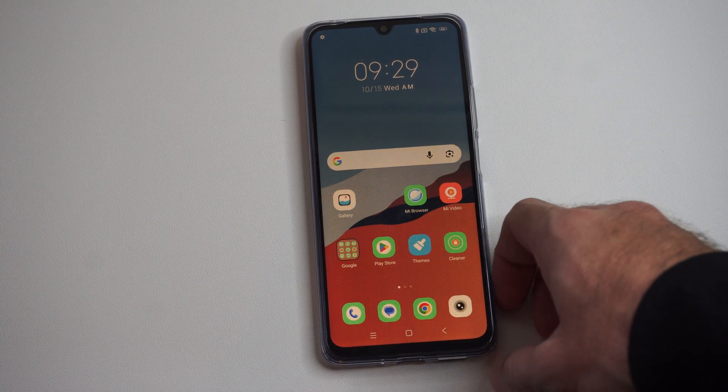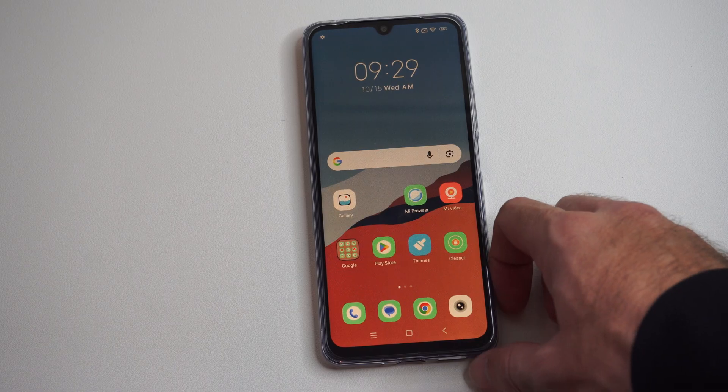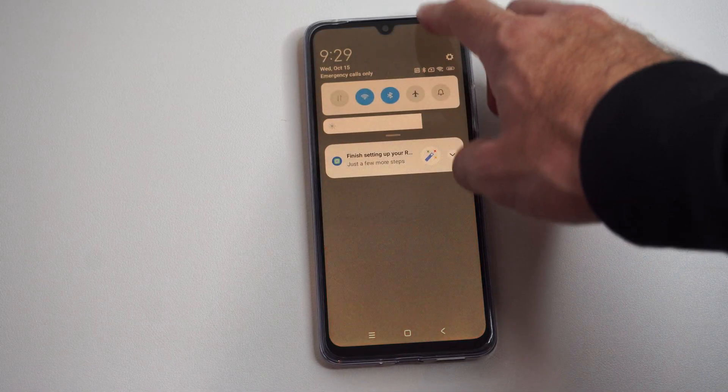What's up, Tim from Your Six Studios. Today in this video I'm going to show you how to connect your Xiaomi phone to your TV so you can screen mirror, and this is very easy.